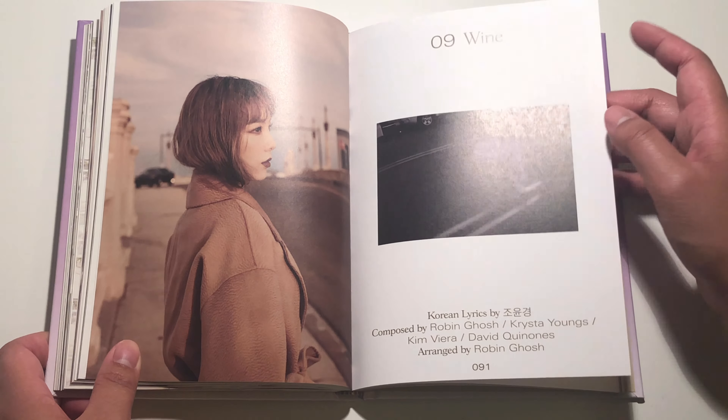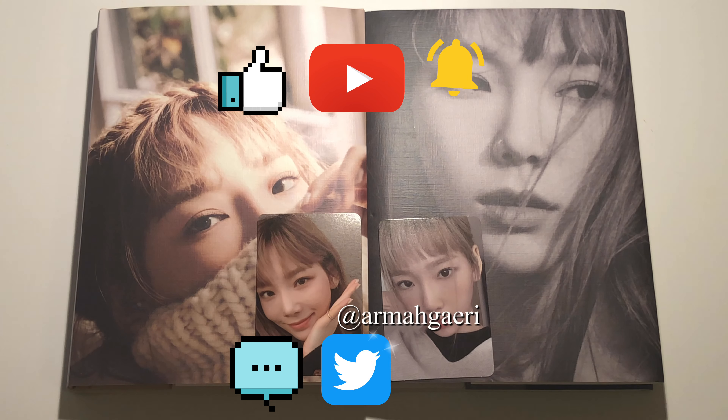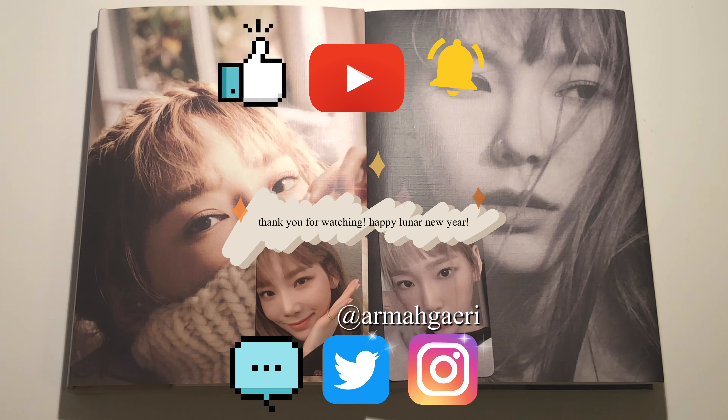Thank you guys so much for watching this video. If you guys enjoyed it, please give it a thumbs up. Subscribe to our channel since we're almost at 100 subscribers. Make sure to hit the notification bell so you can be notified whenever we post a new video. Comment down below your response to the question of the video, and follow us on Twitter and Instagram at Armagary. Thank you guys so much for watching — I'll see you next time. Bye!